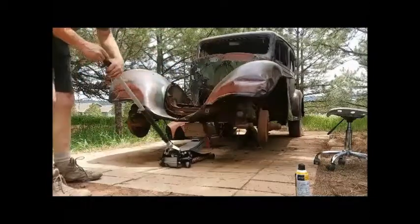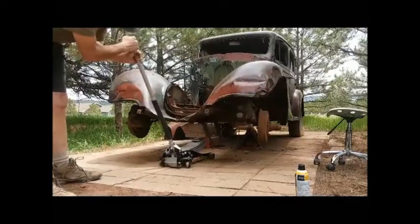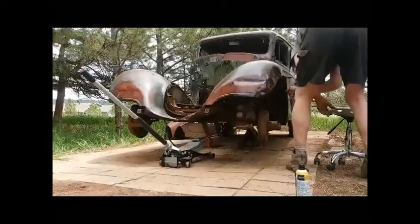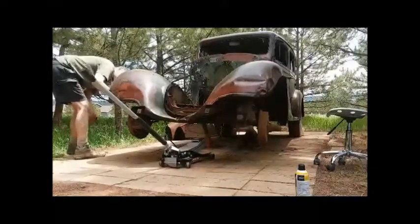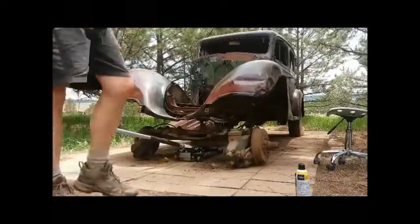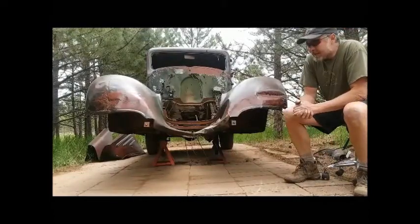This ought to be fun. There we go — out of there. The front end is out. That thing is heavy.